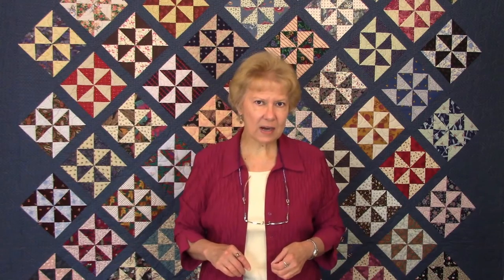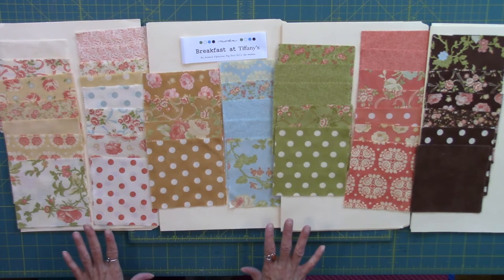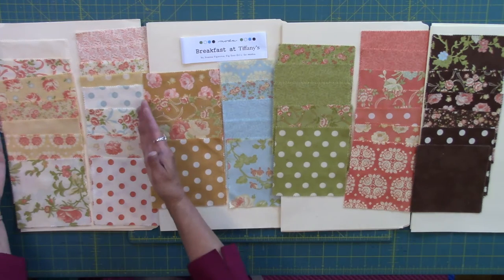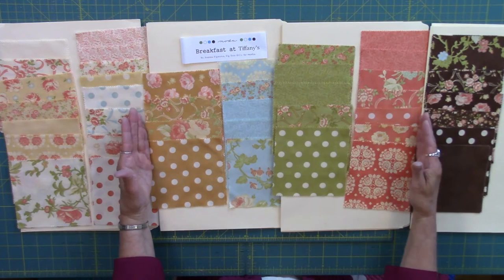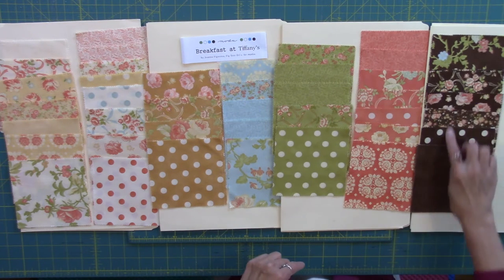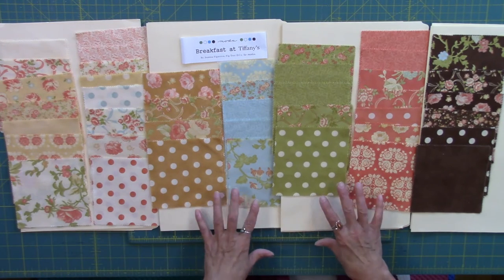Once I have all the squares matched up into identical pairs, I go ahead and separate them into lights, mediums, and darks. Every collection is going to be a little bit different as far as the ratio of lights, mediums, and darks. This charm pack collection happens to be Breakfast at Tiffany's from Fig Tree and Company for Moda. I've separated them out and was a little surprised to find only six darks in this collection — 15 lights and 21 mediums to work with.